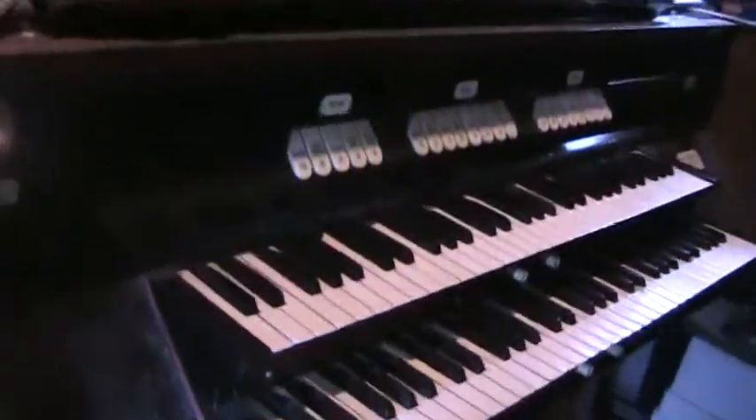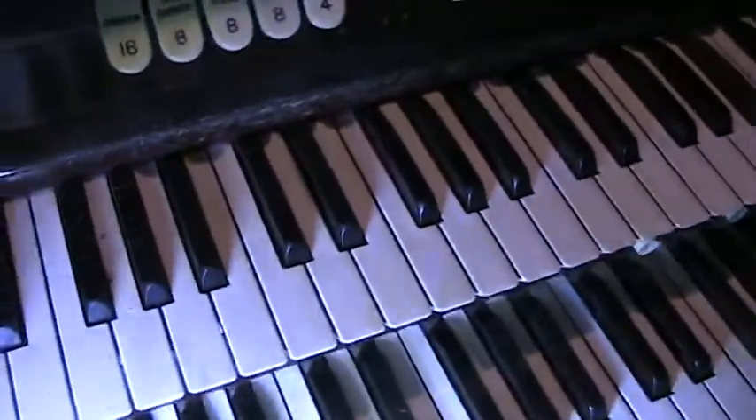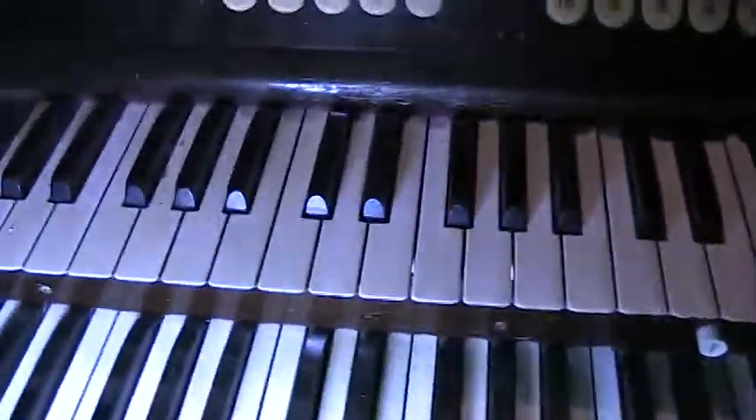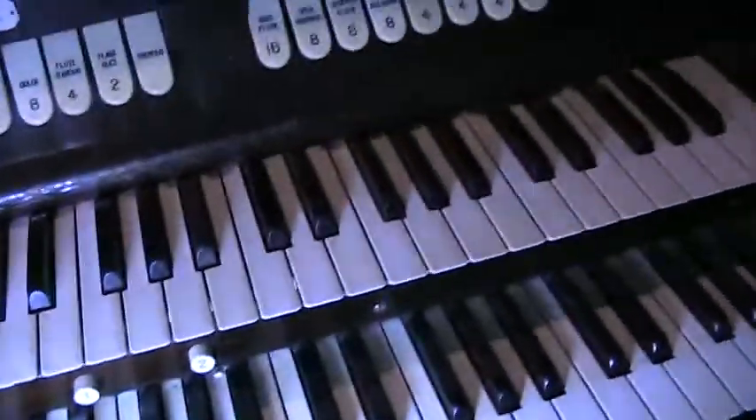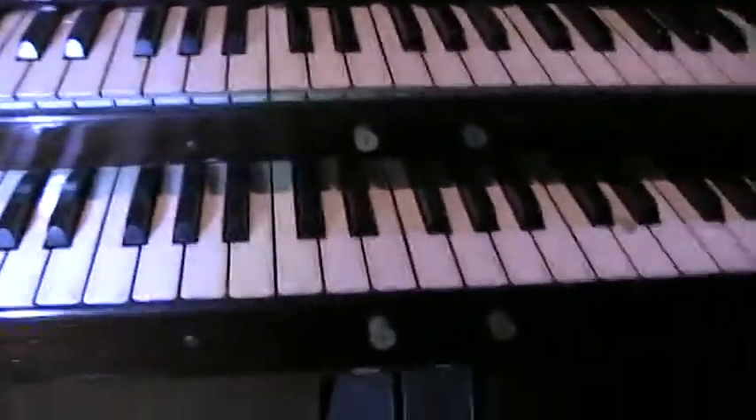There's some more of the console. The manuals look to be in fairly decent shape — I don't know if they're ivory or not, I really can't tell for sure. You can see the power board there. It's kind of a nice piece of history, but not like a major big organ or anything. All right then, I hope that's informative.